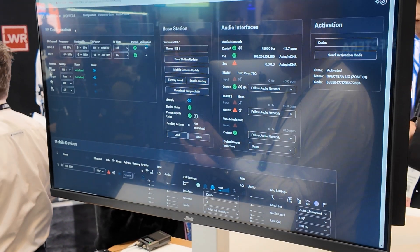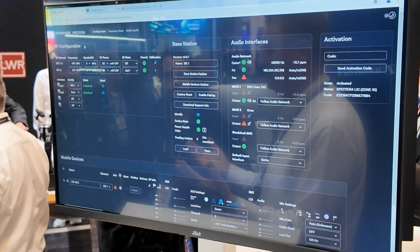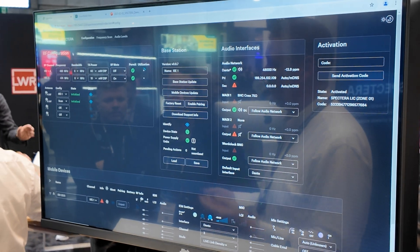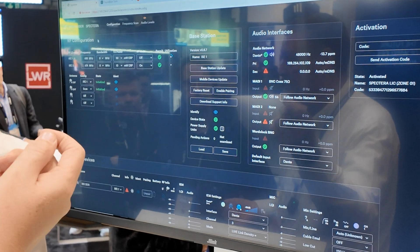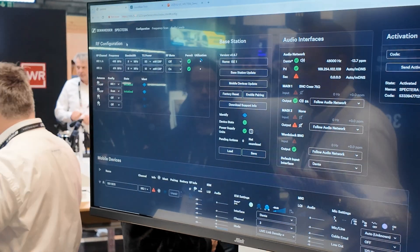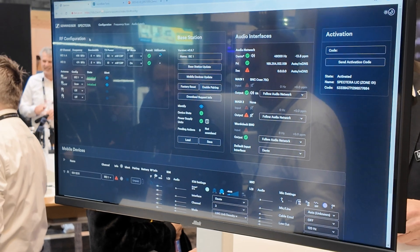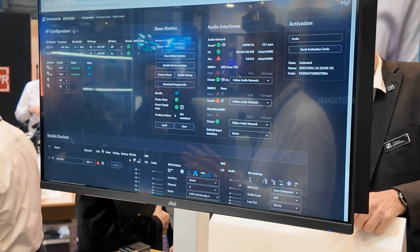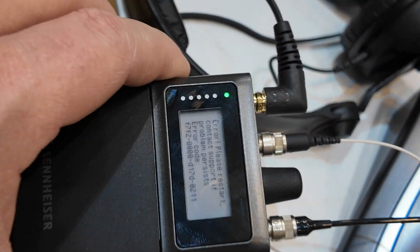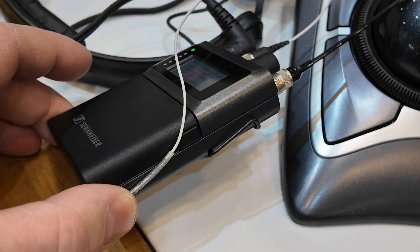Imagine using one base station with four antennas at a festival — you could be running a full festival from one device. You've got 64 audio link possibilities, so with four stages, one antenna per stage, all coming to the same base station, you distribute the audio accordingly: Dante channels 1 through 16 for stage 1 to mixing console 1, channels 17 to 32 for stage 2 to console 2, and so on. Your hardware resource requirement is dramatically reduced. The broadcast industry will love this too — they've always got multiple studios doing different content simultaneously. Just put this in a centralized engineering room and distribute the audio on a day-by-day basis.